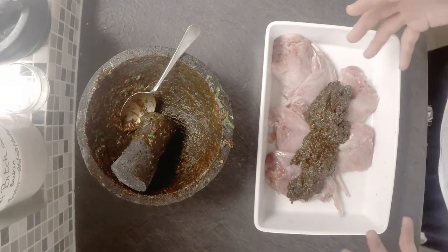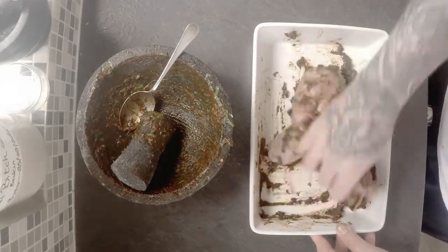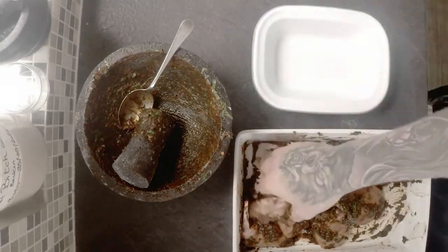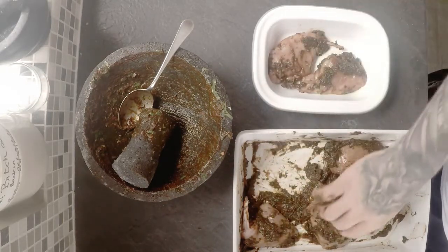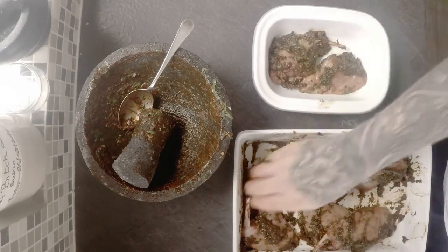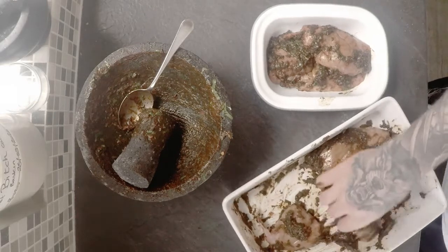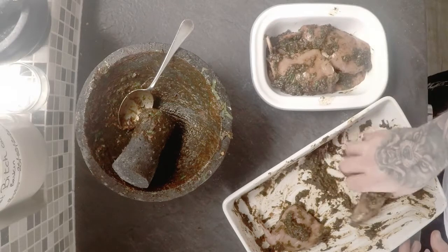I'm just going to give the meat a good old rub, then transfer them into the dish we're going to bake them in. Get plenty of the marinade on there, in between each layer — really slap it on there.